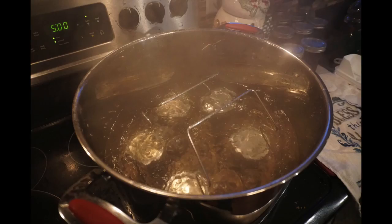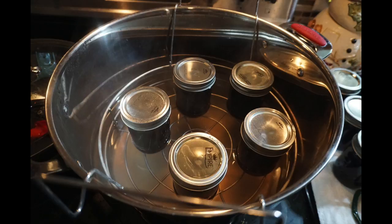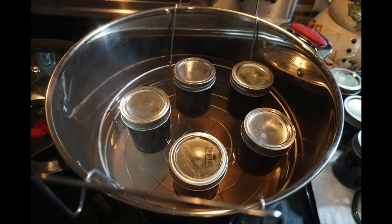Next you're going to want to boil them, but make sure you check your elevation because everywhere differs. We did it for 10 minutes, and then after that you're going to want to pull them out and let them start popping away. The most exciting part is when you hear all your seals popping and you know you did a good job.